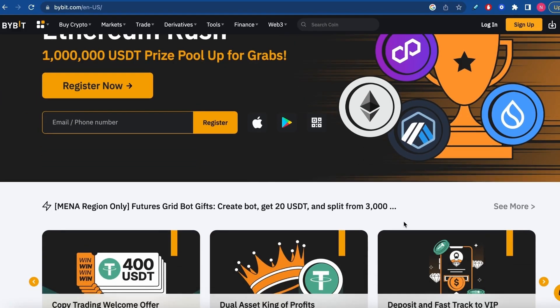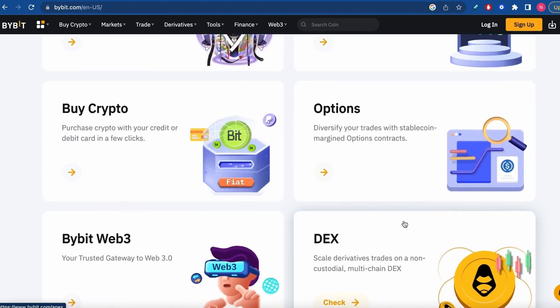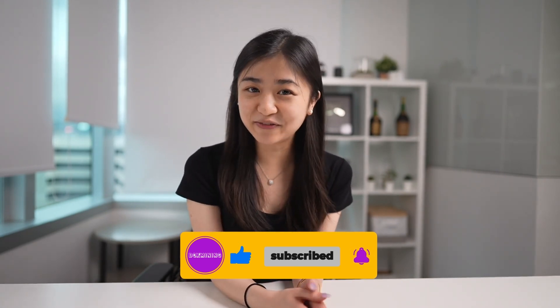That's it for today's video. Thank you for watching. I hope you found this tutorial helpful. I'd also like to thank our sponsor Bybit — if you haven't signed up, you can use the link below and get up to $30,000 in rewards. We've also done other tutorials on hardware wallets, so check those out if you're interested. Don't forget to like, share, and comment below if you have any questions, and subscribe to the channel if you haven't already. Until next time, bye!